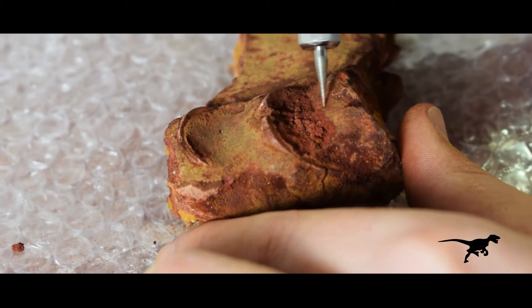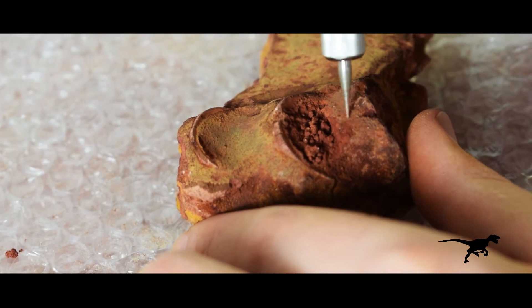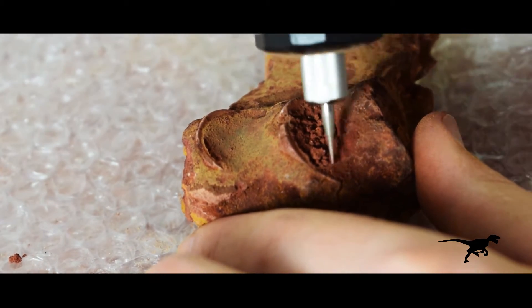Once I have removed the mineralized surface layer, I can see that the rest of the sediment is more clayey and, fortunately, easier to work with.